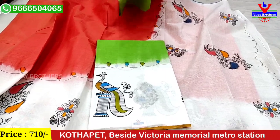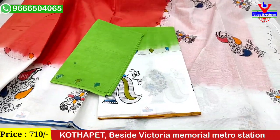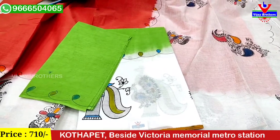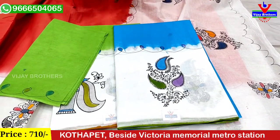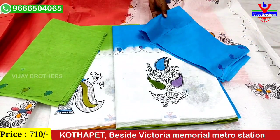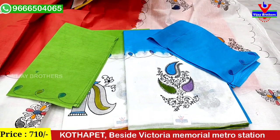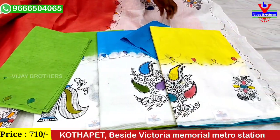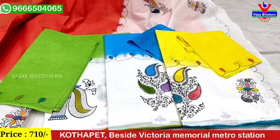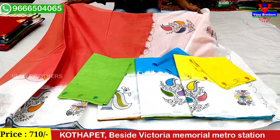We also have a blouse, green shade, brown shade, purple shade, and brown shade. This is a beautiful shade. I will show you a little bit of a lemon. I also have a little blouse.